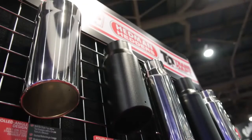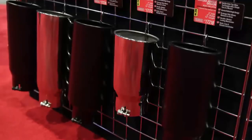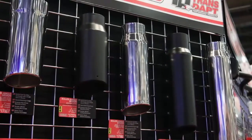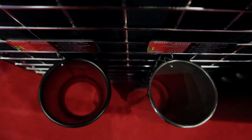We just released a line of bolt-on exhaust tips designed for larger trucks. We have them in stainless steel and also in a black powder coated finish, with tip sizes up to four inch inlets and six inch outlets.